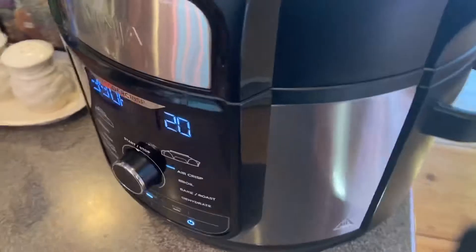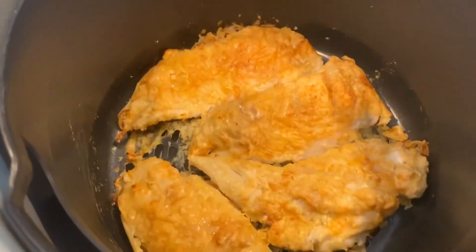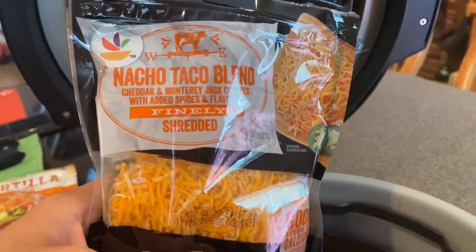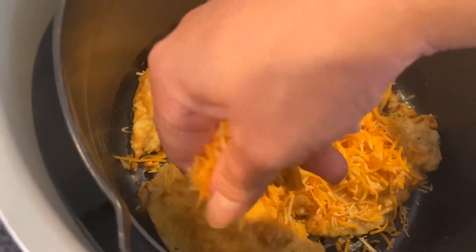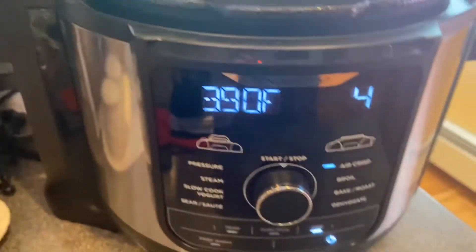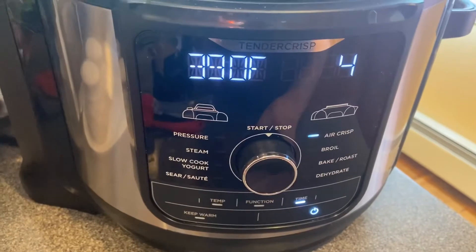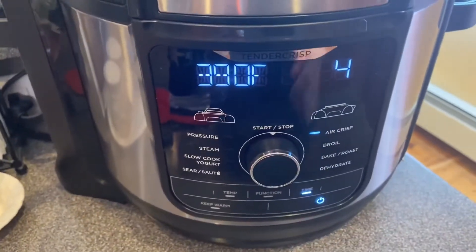Back to the chicken — it's done. That looks great. So now I'm just going to grab my cheese. I'm just using a nacho blend shredded cheese for this, and I'm going to sprinkle that on top. I just changed the time to four minutes, bumped up the temp to 390, and I'm going to shut the lid. We're going to let the cheese melt for about two minutes.